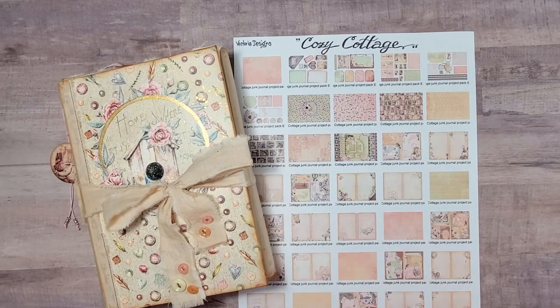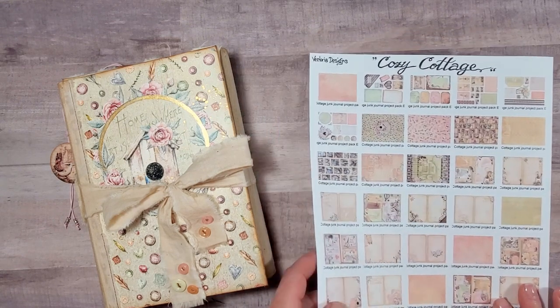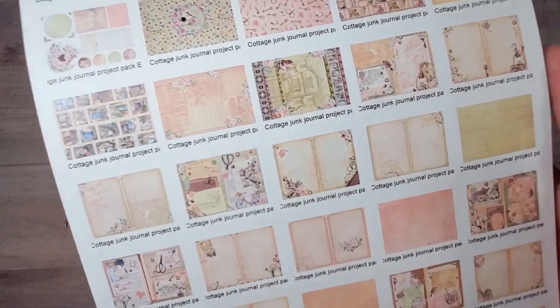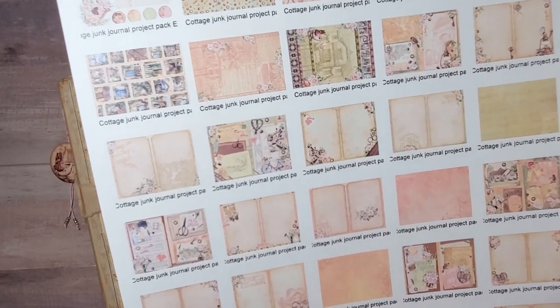Hello everyone, my name is Alexandra and I'm glad to welcome you to this video, which is another collaboration and another video tutorial for Victoria Designs featuring one of their newest project packs, which is called Cozy Cottage. I have a preview of some of the pages printed out for you here so that you could have a look. The papers are stunning each time a new pack is released, and literally I would get all of them if I could.